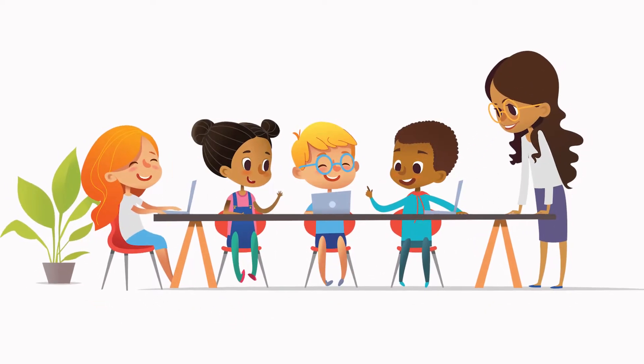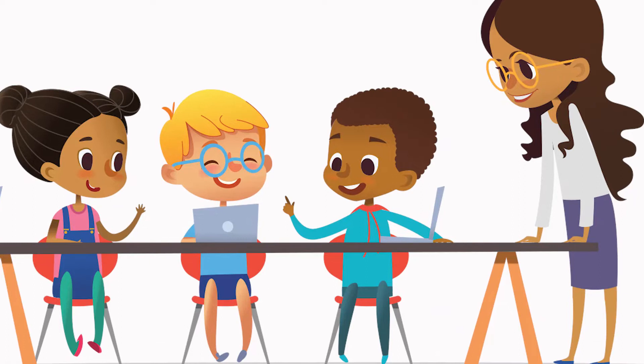Next, designate your scavenger hunt leader. This person will be in charge of hiding and keeping track of all the clues throughout.